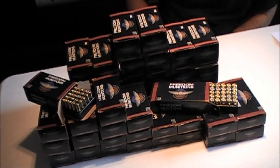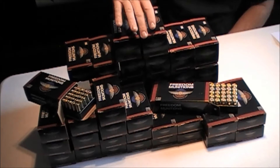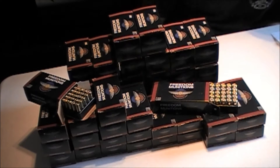Hello, this is Todd from Red River Tactical and Outdoors. Today I'm going to be talking to you about some ammo. This ammo is Freedom Munitions. Freedom Munitions ammo is made right here in the USA.